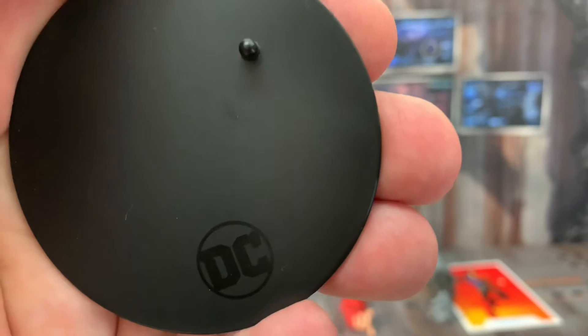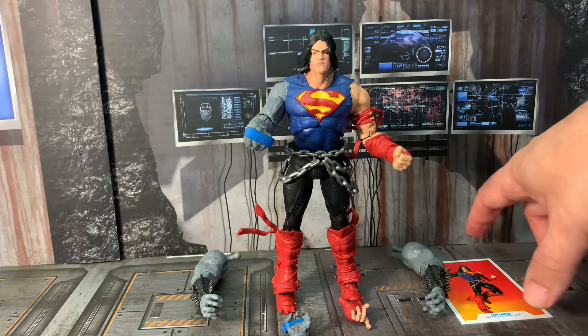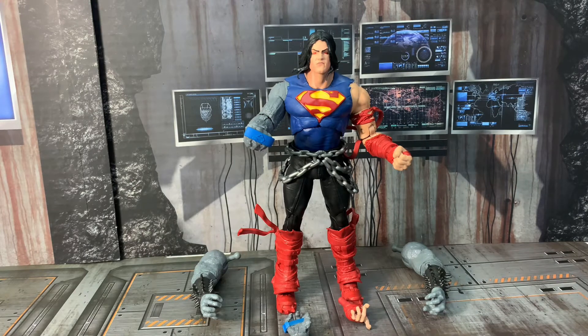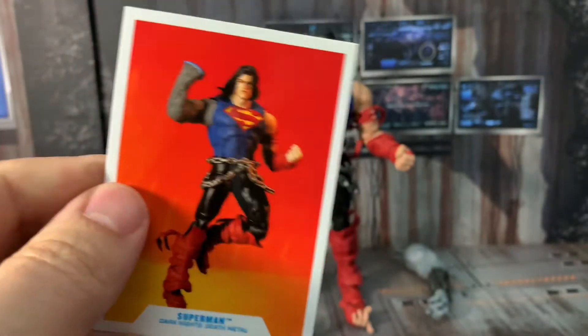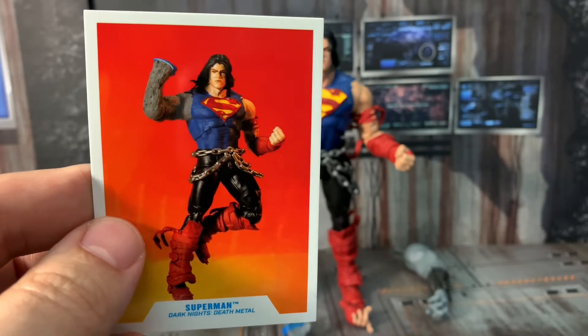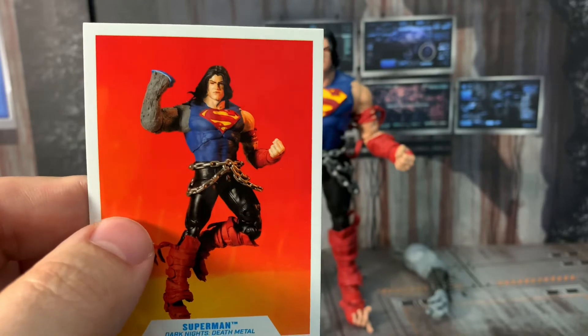McFarlane was kind enough to give us the DC stand with the logo. Nothing different, nothing new — put that to the side. We'll take a look at the trading card. I always mention that I don't know what you're doing with these cards — I'm keeping them and putting them in a binder, collecting them. Kudos to McFarlane for not using the actual graphic from the novels but posting pictures of his action figures.